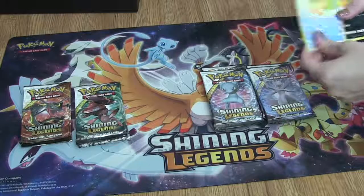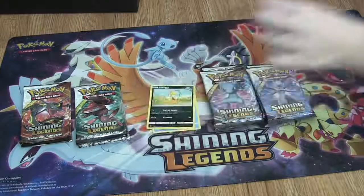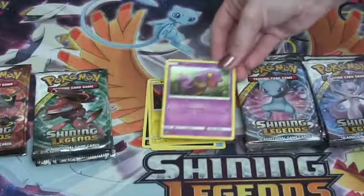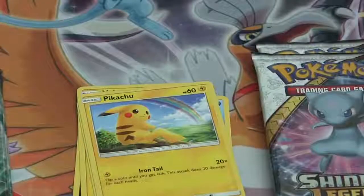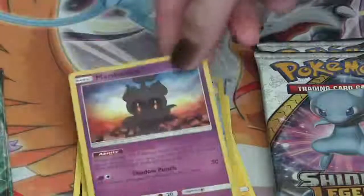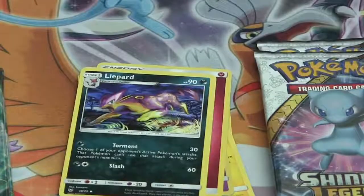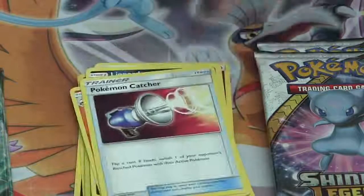In her first pack: a Weedle, a Scraggy, a Voltorb, an Ekans, a Pikachu. Reverse is a Great Ball. Rare is a Marshadow. A Fairy Energy, a Luvdisc, a Volcarona, and a Pokemon Catcher.